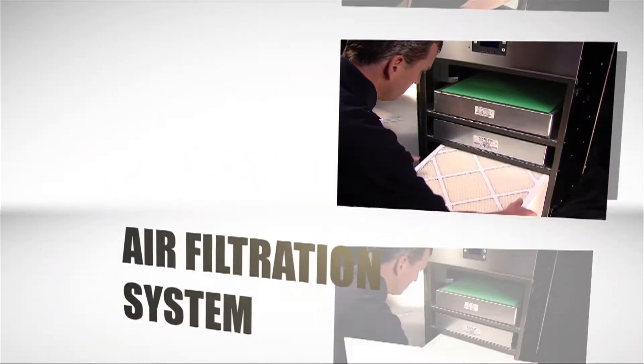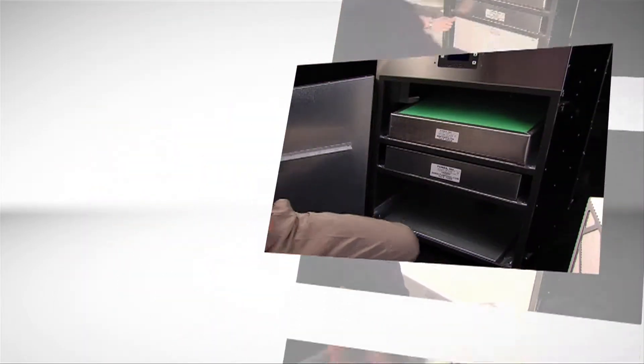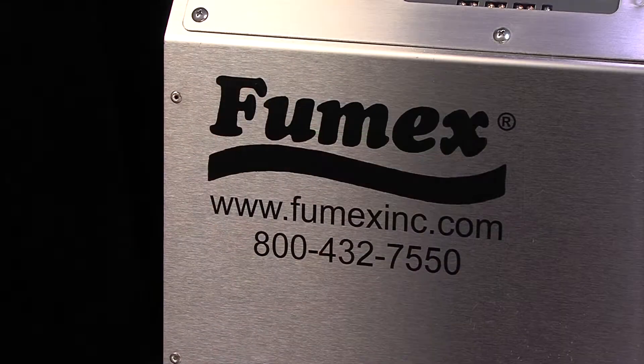The FA-5 Air Filtration System from Fumex. No comparably priced machine is as efficient, as cost-effective, or as easy to maintain. The FA-5 gives customers three key advantages.